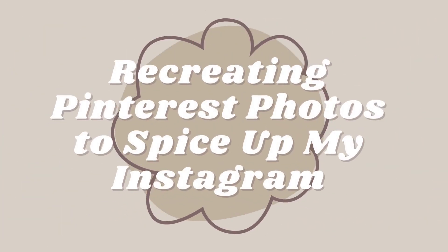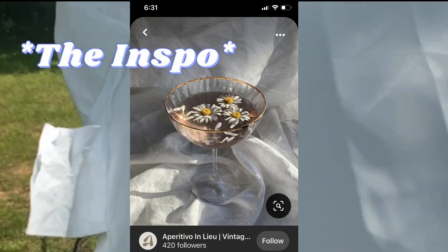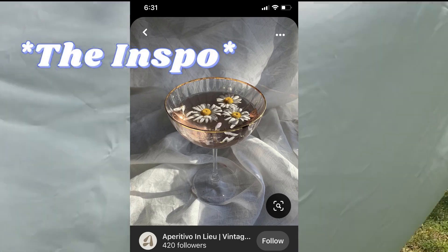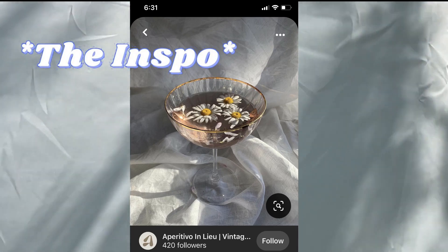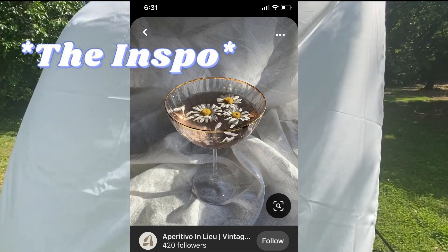Hey everyone, welcome back to my channel! Today I'm doing another fun video where I recreate a photo from Pinterest to spice up my Instagram feed. Here is my inspo photo - I found this while looking for photos to do with my white backdrop. I really liked how pretty it was with all those shadows, the light, and the simple glass in the photo. Just like the other photo I recreated from Pinterest, I could see a lot I could do with this to make it my own and not just a carbon copy from the internet.